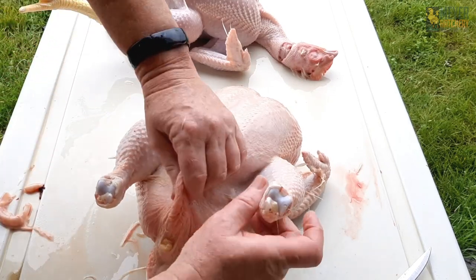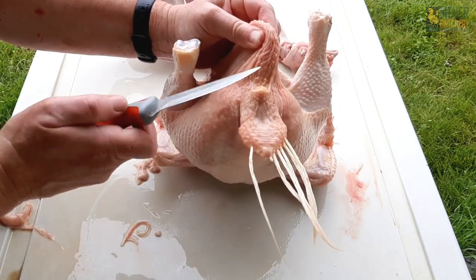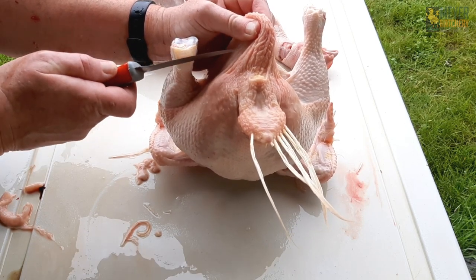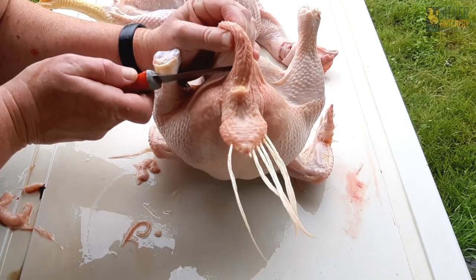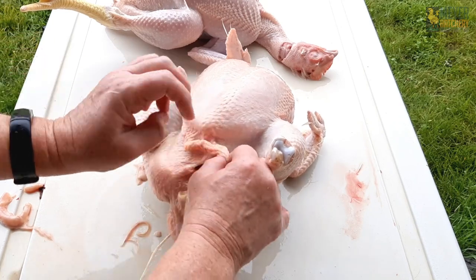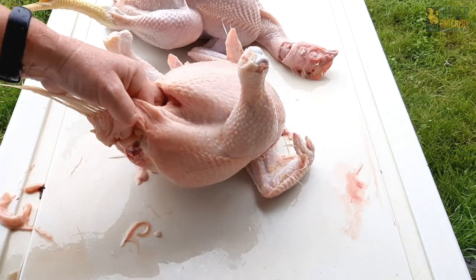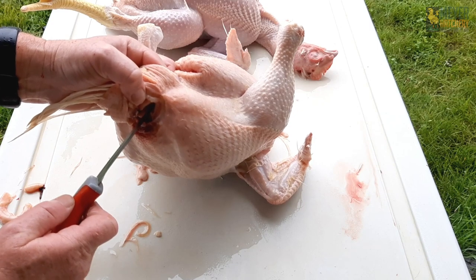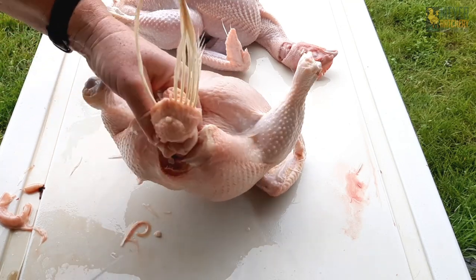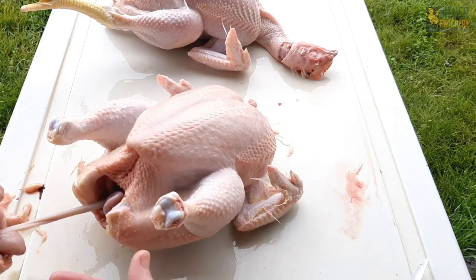Then I flip the bird over and stand it on its head — that'll allow all your intestines to fall down; let gravity help you. You can see I'm just holding the skin here making a tent. Here's the rectum — I'm going to go just beyond that, be mindful of where your fingers are, and just make a stabbing cut all the way through and up. You've got a little hole there — you're into the abdominal cavity. I'll take my index finger and punch through, then use your knife right next to your finger and out. Do the same thing on the other side. Now you've got your rectum and the intestines starting to come out.